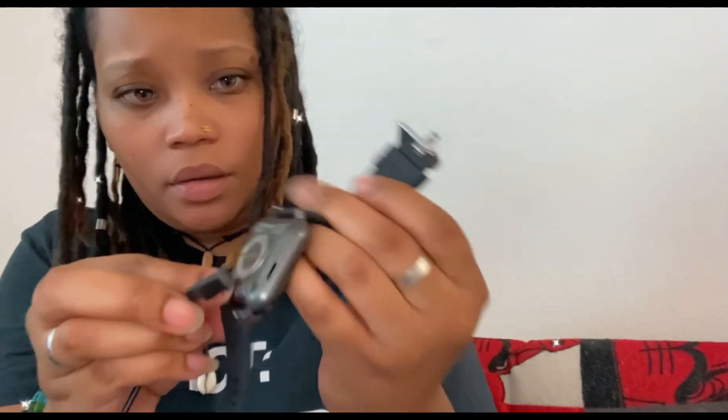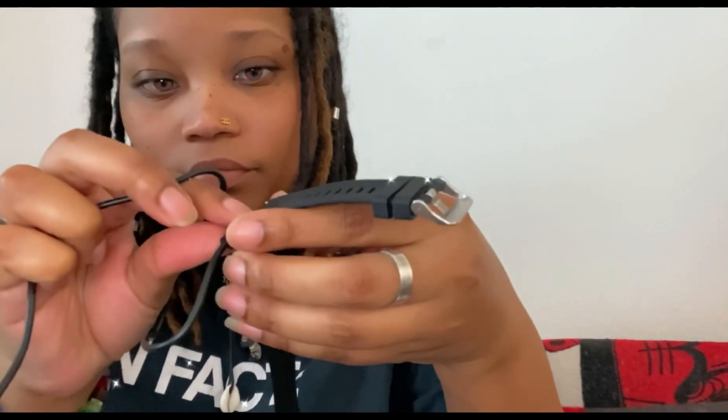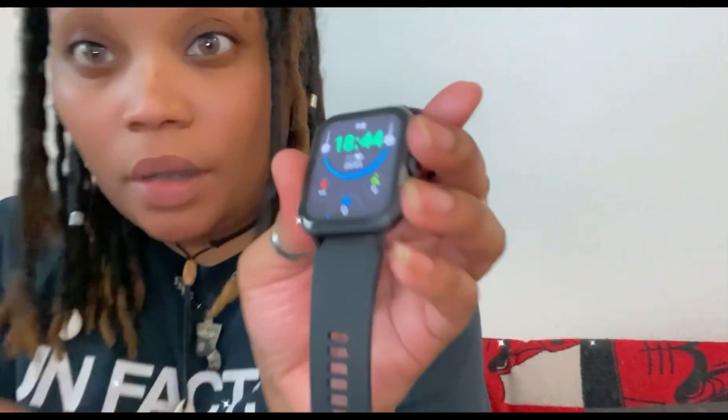Where's the charger? Oh, there it is right there — see the hooks? Boom, just plug it in. I'm about to put this thing on my wrist.